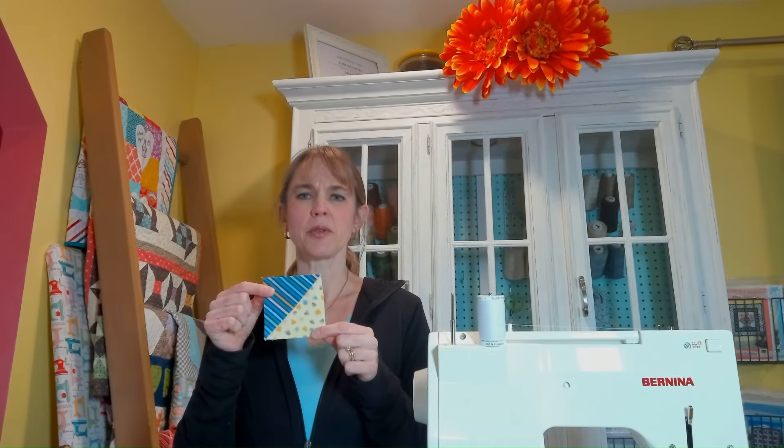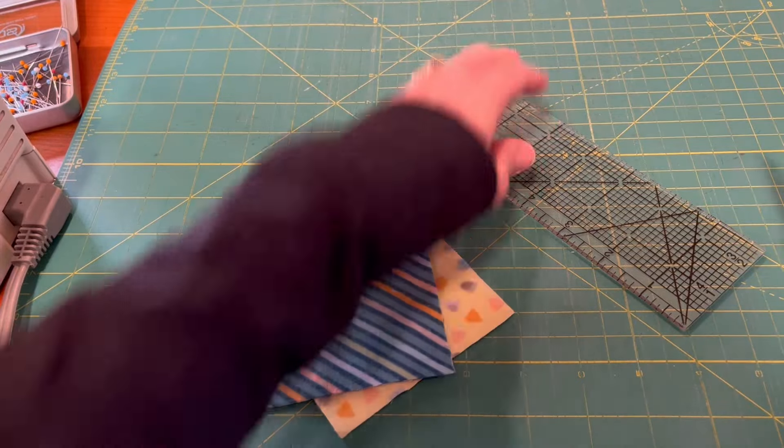We're going to be making the star block. Here's one version, and then we're going to be making the one with stripes. I'll show you how we make sure all the stripes end up in the same direction — or you could just not worry about the direction. First we are going to need half-square triangles, so let's get started.